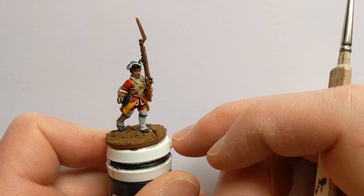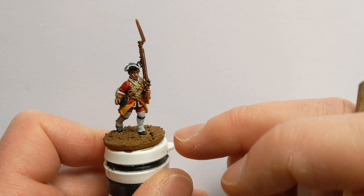I'll hit the metallics with a wash of Army Painter Strong Tone. Then I'll get some Coated Arms White to tidy up any areas on the white lace and gaiters that are a bit smudged — and that'll be job's a good one.